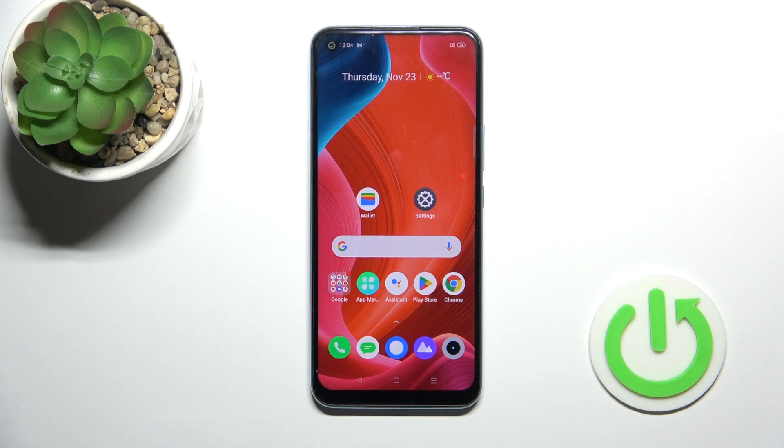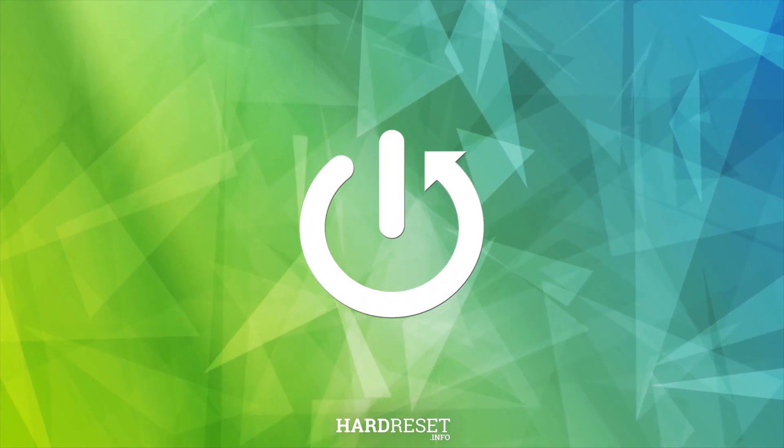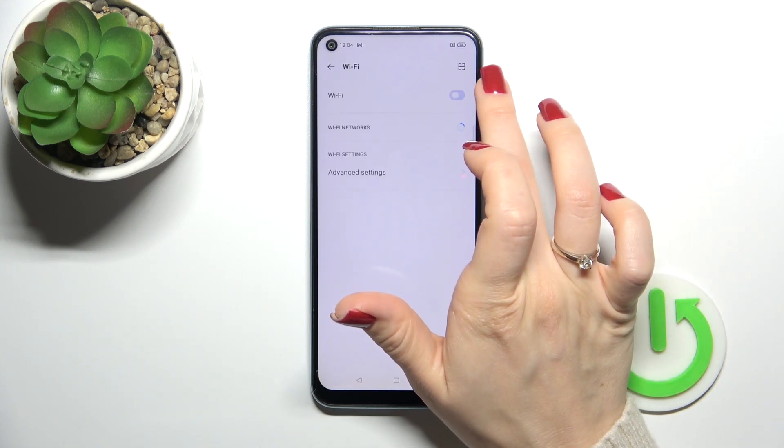Hi, today I'm ready for Realme C17 and I'll show you how to connect to Wi-Fi on this device. First, we should open the Settings app and then tap the Wi-Fi section to activate Wi-Fi or to turn